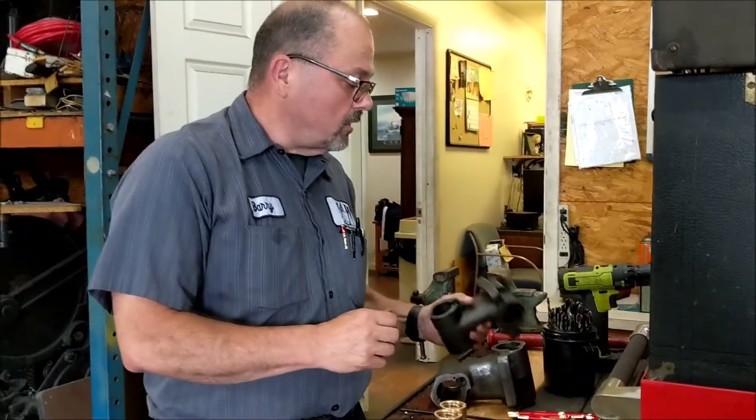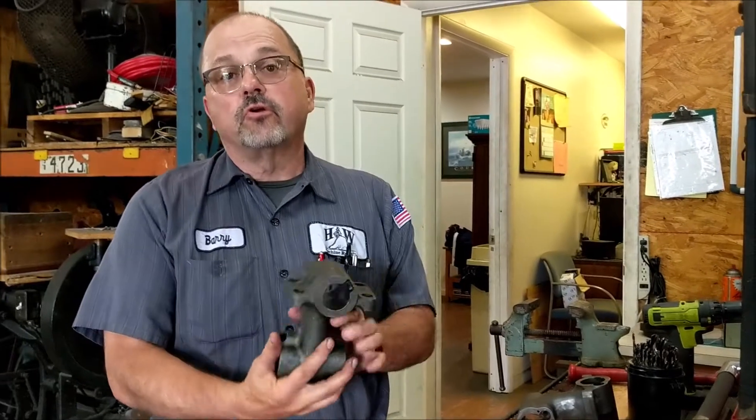Greetings everybody, this is Barry from H&W Machine Repair and we're here to make another video for YouTube. Today we're going to discuss putting lube lines into a yoke that is the original Zerk machine.